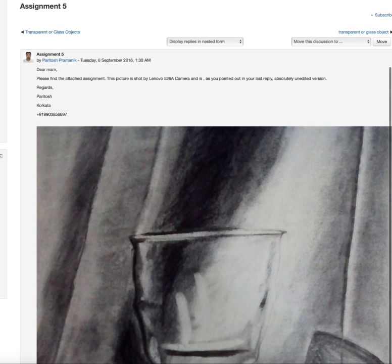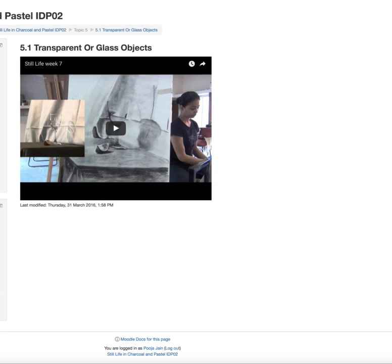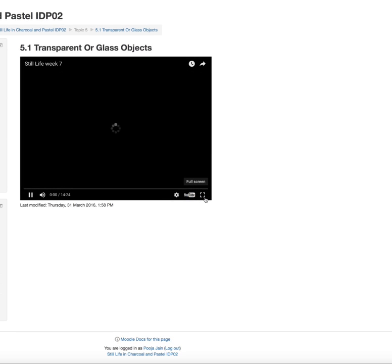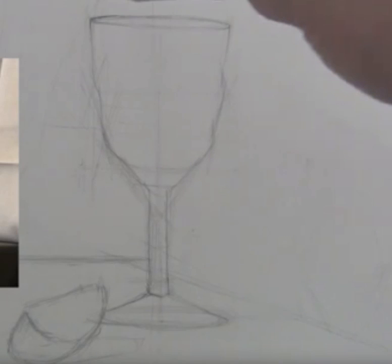Let me just open the reference image. We don't have the reference image here, let's see if we can find it in the video. So here, this is the glass object in the reference. It has light.